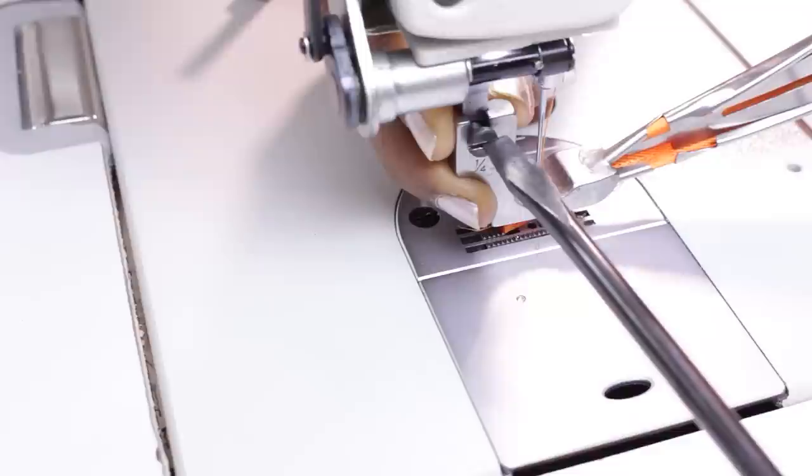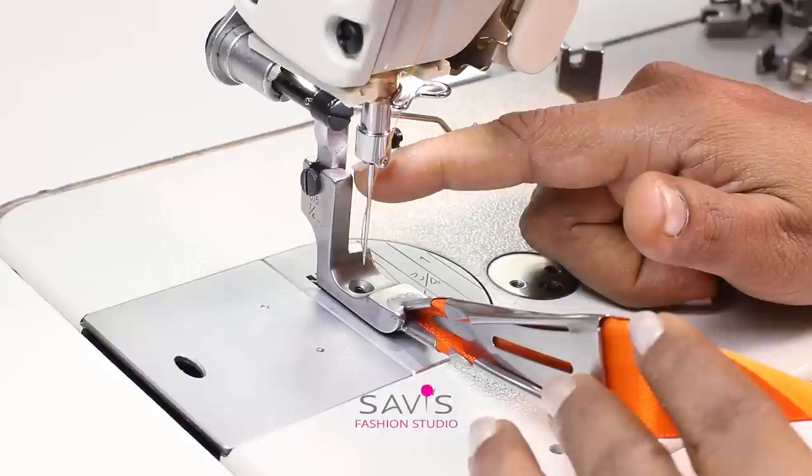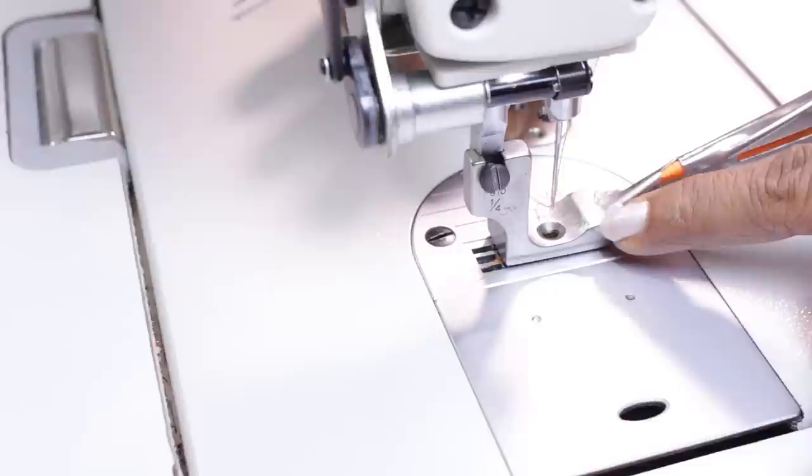Now in my previous video I had mentioned that whenever you're using a presser foot which did not come with the machine, you always should check the alignment. That is, when you lower the needle it should not touch any part of the presser foot — it should be correctly aligned. If it is not aligned you need to do some changes which I had shown in my previous video. This is important because if the needle hits the presser foot it can break the needle or damage the presser foot. So check all that and then start sewing.